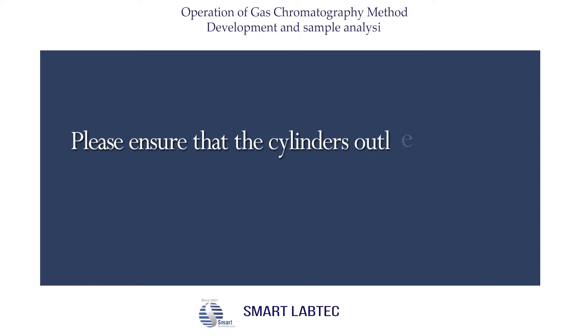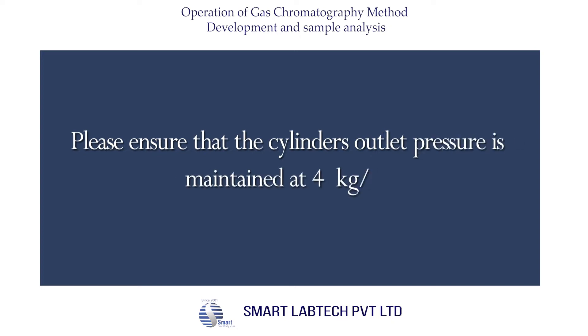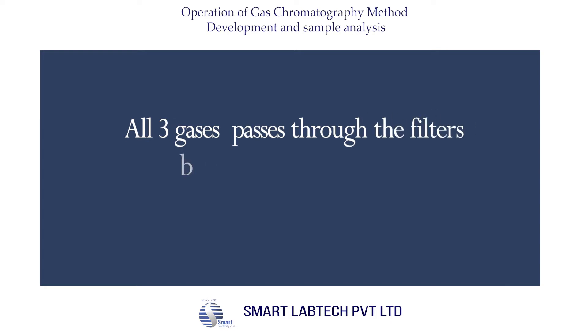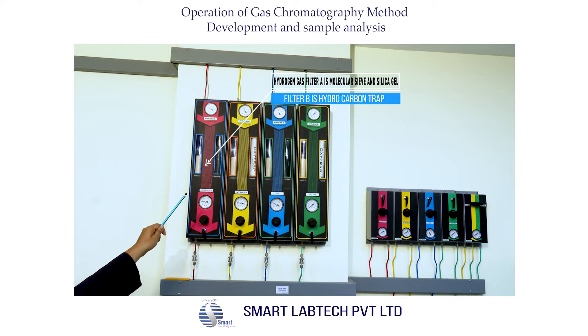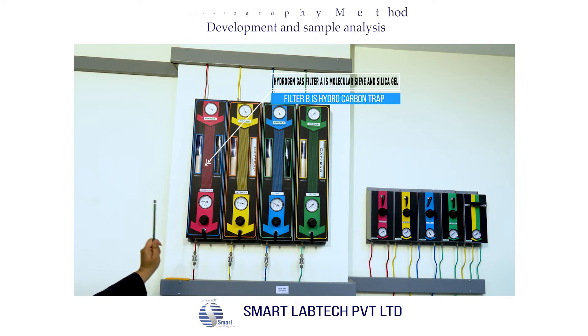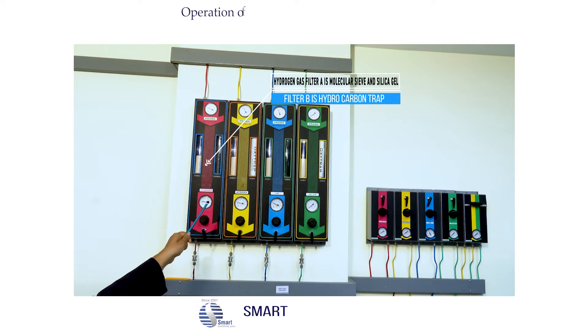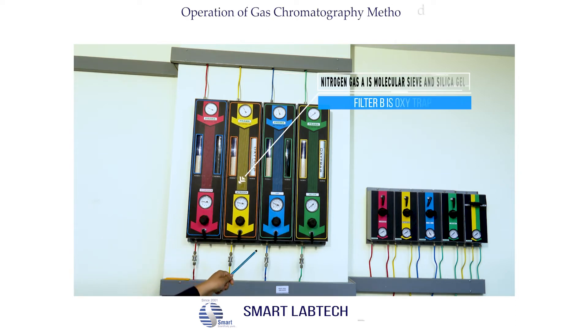Please ensure that the cylinder outlet pressure is maintained at 4 kg per centimeter square. All three gases pass through filters before entering the GC. For hydrogen, Filter A is a molecular sieve along with silica gel, and Filter B is a hydrocarbon trap.